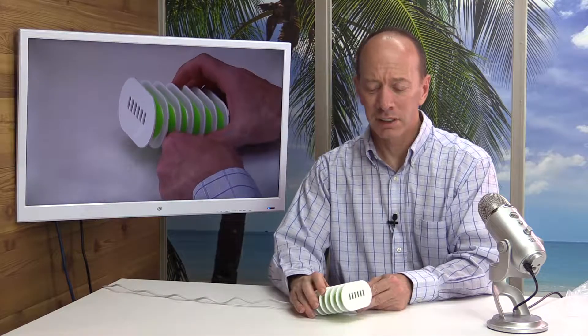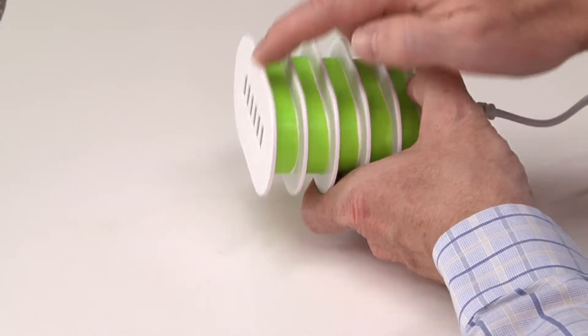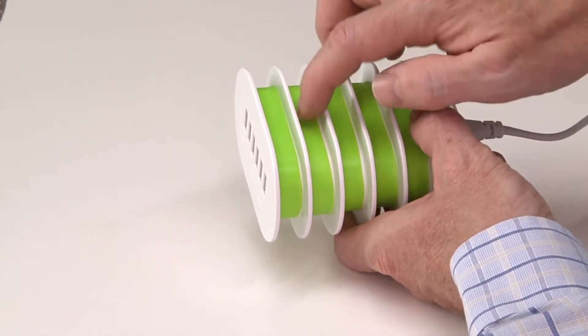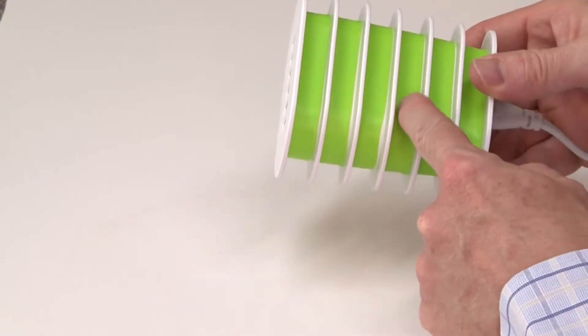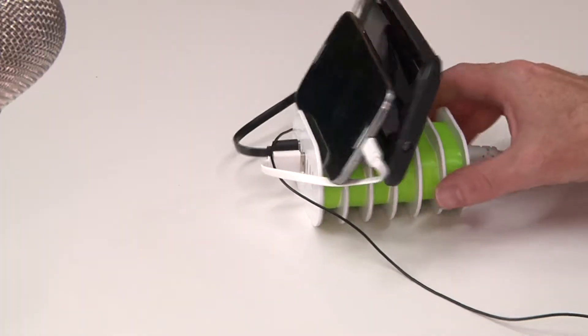This has six ports and it's compatible with many objects. Taking a close look here, this is kind of a hard plastic, and inside on the green part, that is more of a rubbery texture, so that when your phone is sitting in there it won't scratch. This is really a great idea — to be able to put your phones into one charging area and keep them well organized. It looks really nice on the counter.